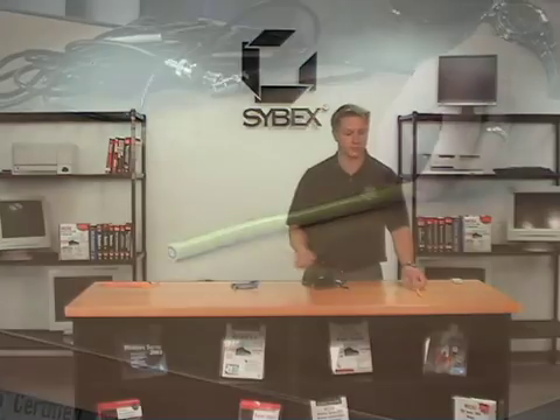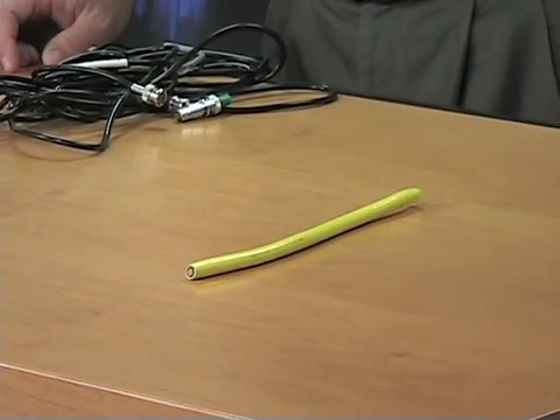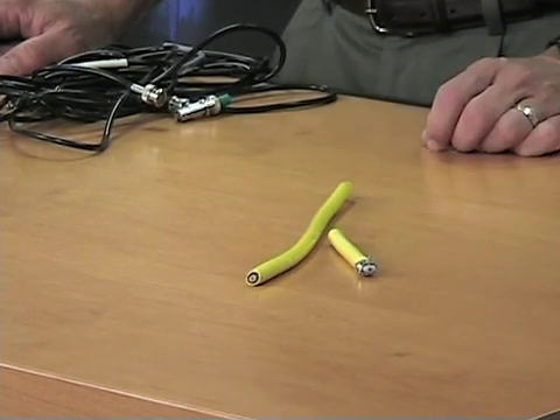We have a progression of networking cabling throughout history. One of the very first popular network cables was something called ThickNet. It's called ThickNet because it is incredibly thick and very difficult to work with — not very pliable. If you strip that cabling, you find the outer wiring, the sheathing, an insulator, and the core. You would drill into it and put a tap on it with a transceiver, actually called a vampire tap. The core between the transceiver and the network interface card had to be very short, and it was not a good solution, but it was the only one available at the time.